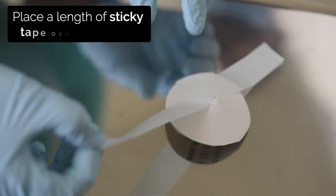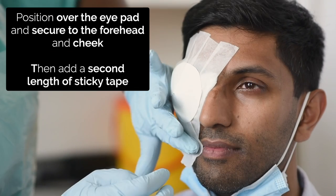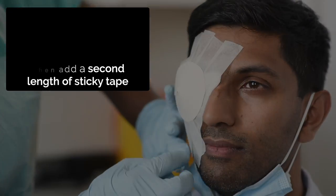Finally, place a length of sticky tape over the shield. Position over the iPad and secure to the forehead, then cheek. Add a second length of sticky tape.